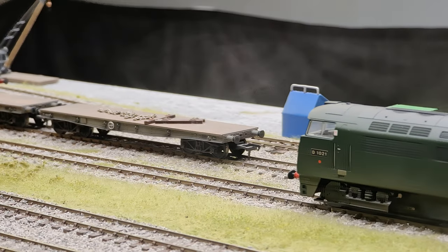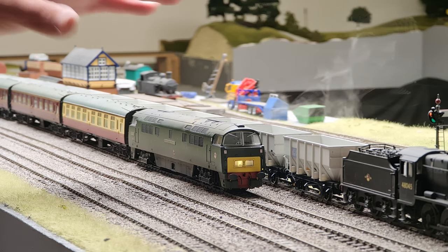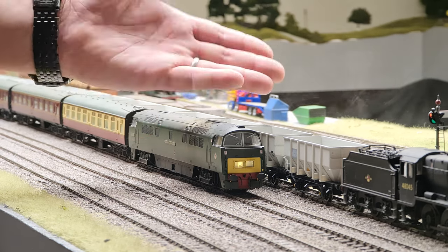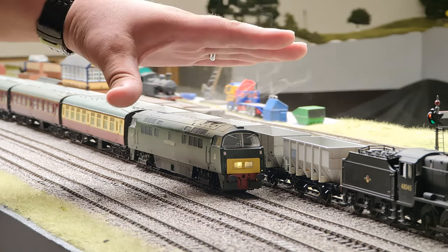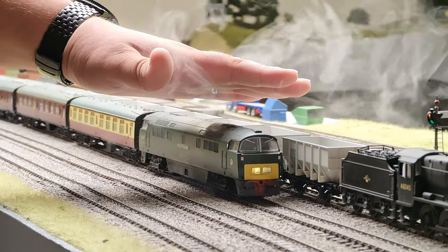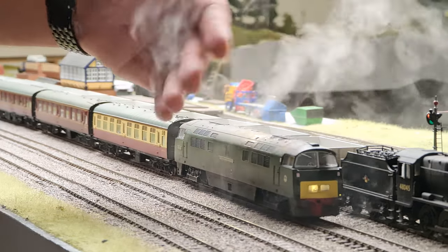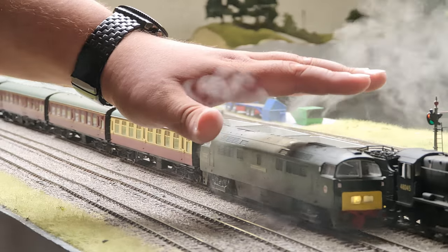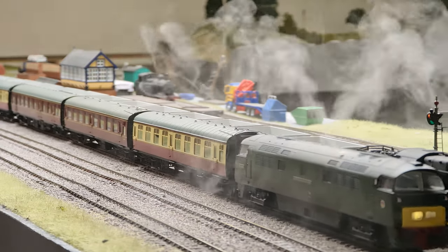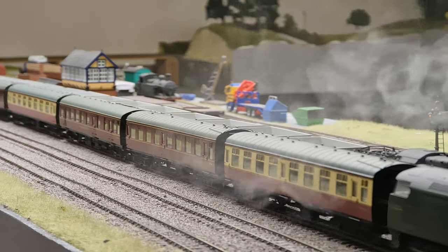The vapour that comes out of it is cool and odourless — that's an advantage. It's also got no oil content to it, so it doesn't make your loco dirty and sticky or shiny, as can happen with some smoke generator oils. The fact it's not hot as well means it doesn't matter if someone waves their hand through the exhaust — nothing is going to happen.